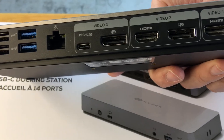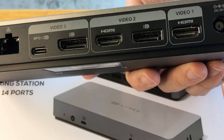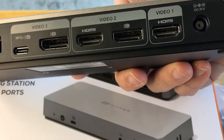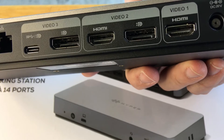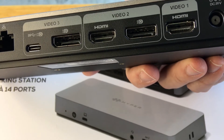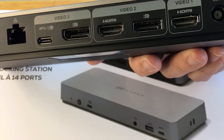For video output, you have HDMI 2.0 times 2, USB-C times 1 that supports MF-DP, and DisplayPort 1.4 times 2. There are additional details for the DisplayPort information, which I'll include in the description.